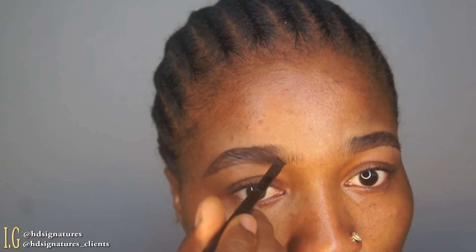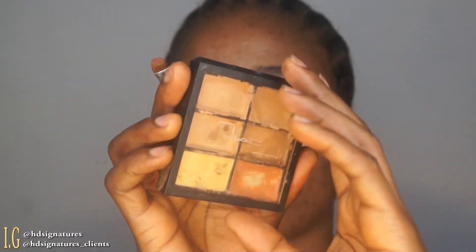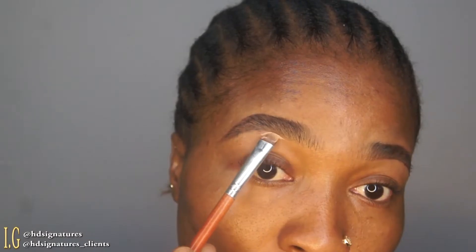I'm creating strokes at the beginning of my brows using the lightest hand possible. I'm not basically drawing my brows — I'm trying to create a stroke in any area that I feel is sparse.